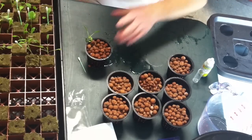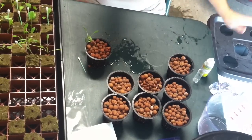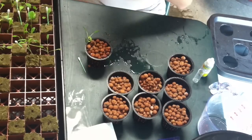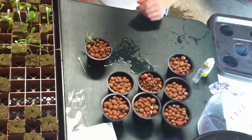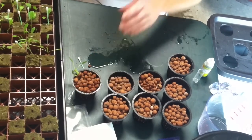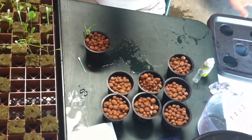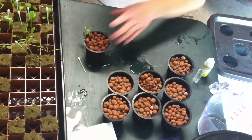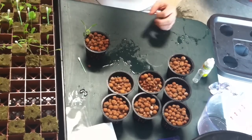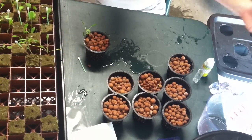Now obviously you're going to want to do this after you have the water and nutrients set up with the hydro system, because you don't want this to dry out. Of course it's in the rockwool, so that'll help keep it moist. But basically once your water is all set up, this basically just drops right in — turn on your air pump and stick it under a light.